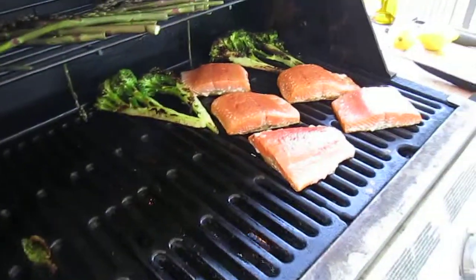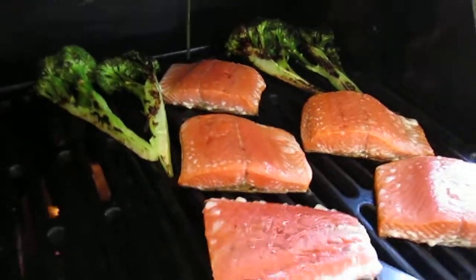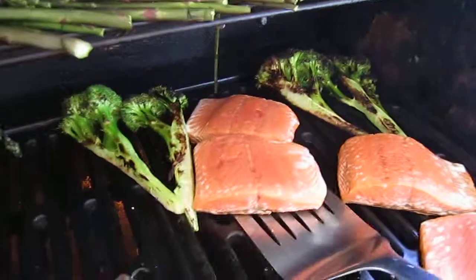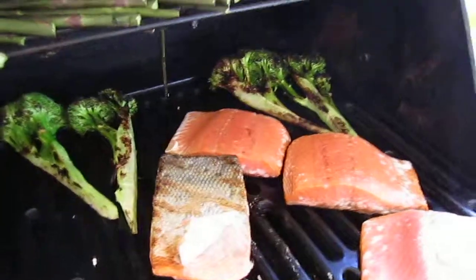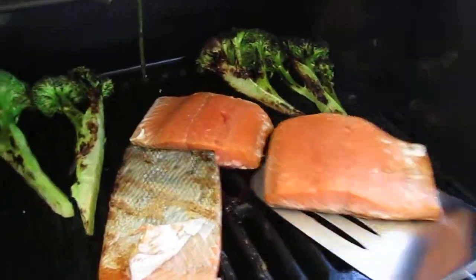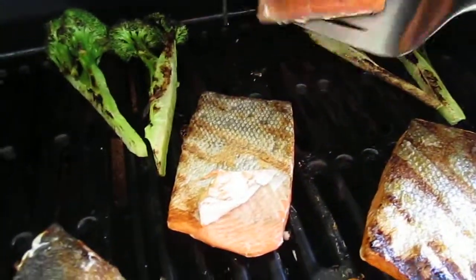Now, the fish. My secret to the fish is: once you see this white stuff popping up there on the skin side down, flip it. Look at that — see, it doesn't burn. It's happy. Look at that. Beautiful.